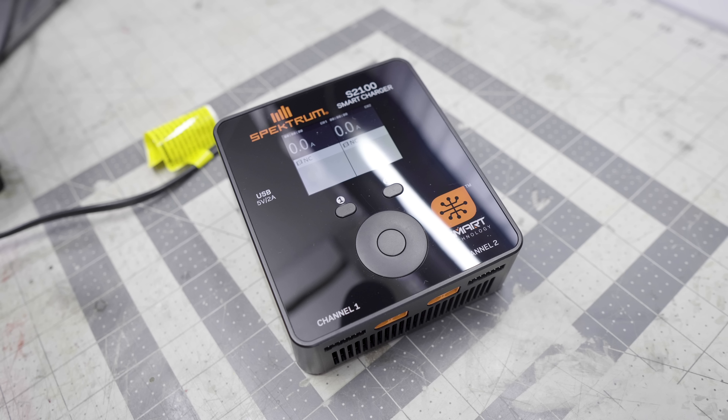That data cable also carries all the information to the smart line of chargers that Spectrum offers, and that's where smart really starts to shine. I've found it really great because I'm not amazing at battery technology or setting up battery chargers. The Spectrum smart charger line takes out any of that doubt you might have about LiPo batteries — charging rates, discharge rates, all the things I'm honestly not that familiar with. The S21 smart charger I'm using today allows charging of two batteries at once, which is a really nice feature.